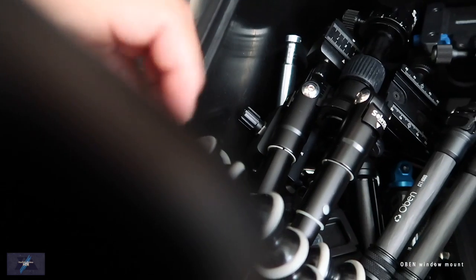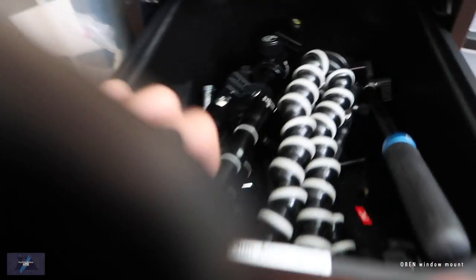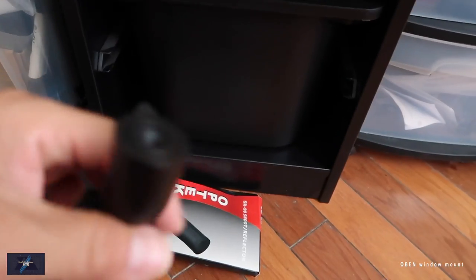This is one of my first tripods I ever had. This was really popular with vlogging and stuff like that. Let me be clear — I never used it.